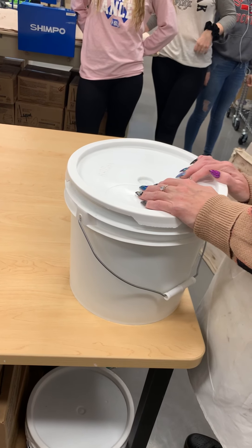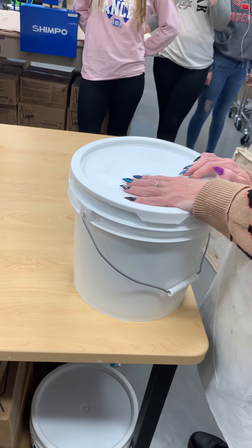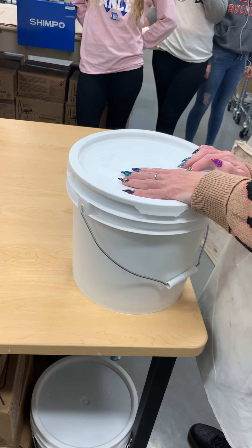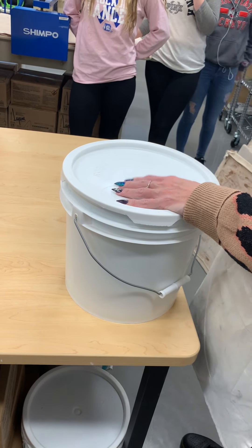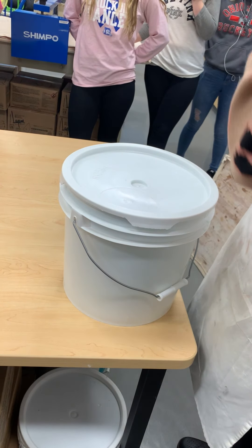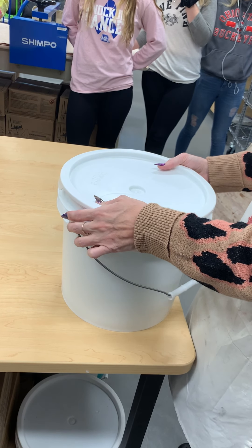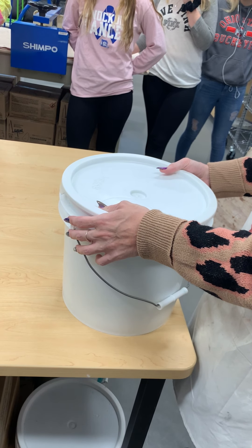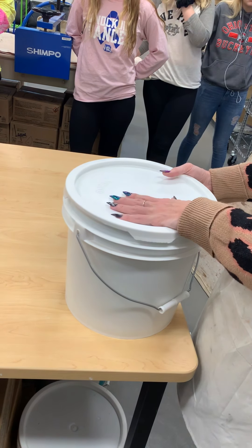Remember yesterday we talked about the first type of glazing with the bucket of glaze — what was that called? Dip glazing. When you put the slip on, you brushed it on the outside of your pots, but when we used the bucket glaze it's called dip glazing. And what color did everybody use? It's clear.